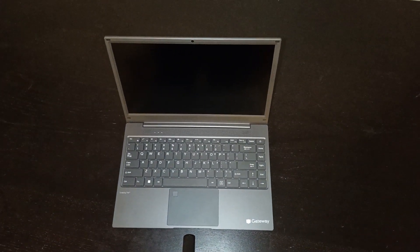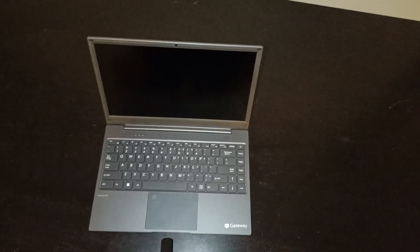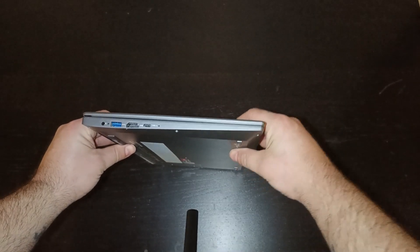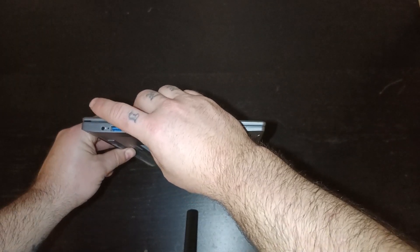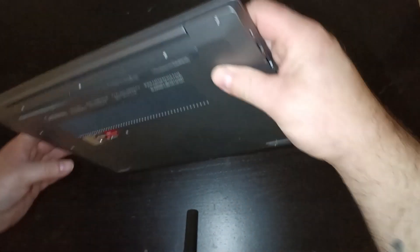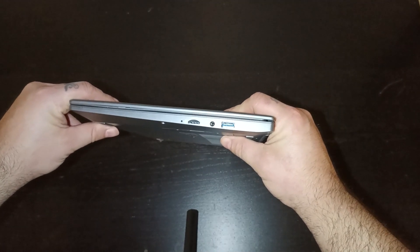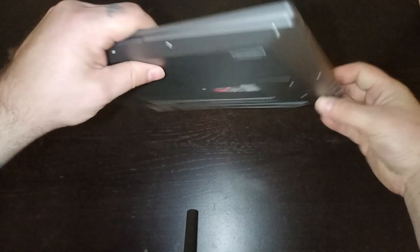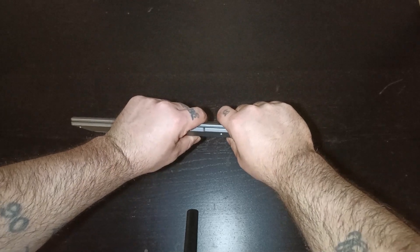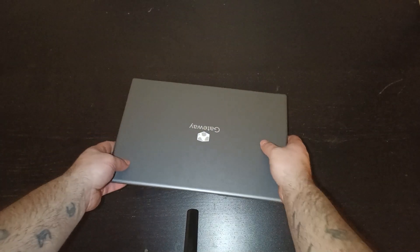Ports-wise, you get a power port, a USB 3.0 port, an upside-down HDMI port — not sure why — a USB-C connector (though I don't believe it will do a lot of the things most people would like), another USB 3.0 Type-A port, a headphone/microphone jack, and a micro SD card slot. Overall, a pretty good port selection for what it is.